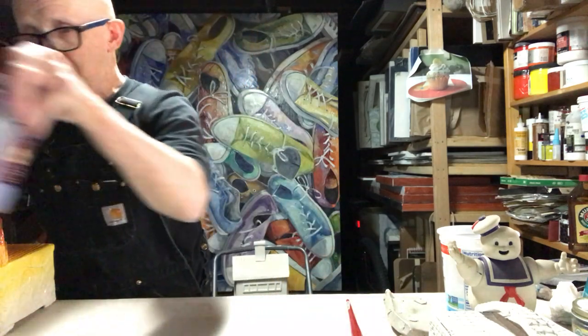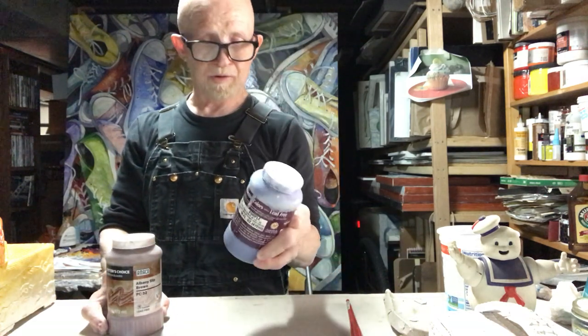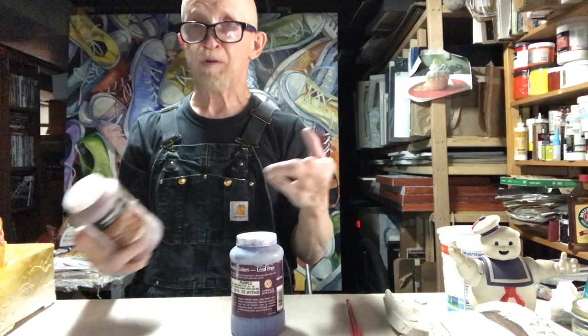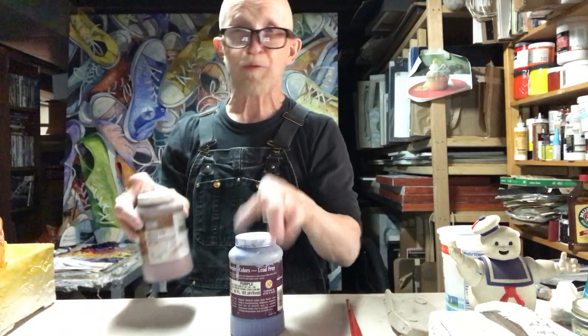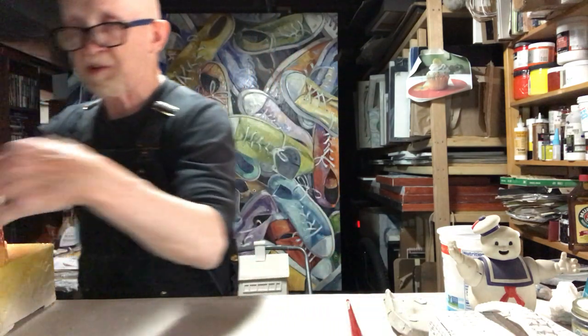The glazes come in little containers like this. This is glaze, and this is what's called underglaze. Glaze gets shiny when you fire it; underglaze stays matte. So this is purple — it'll be a matte purple color. This one is called Albany Slip Brown — it'll become a brown. Brown's a pretty vague description, so typically you have little test tiles to show you exactly what the color looks like.